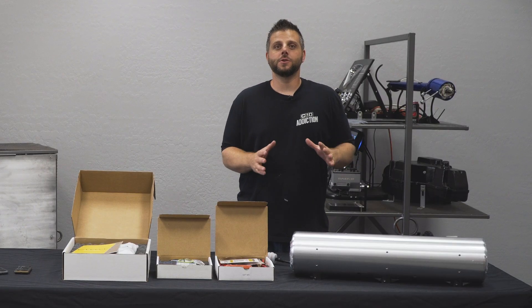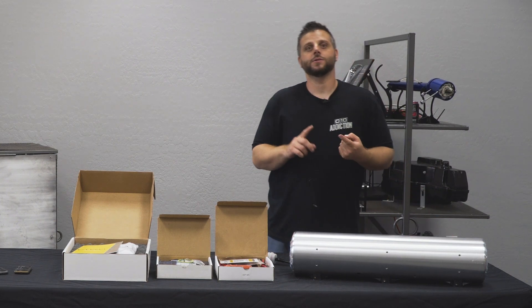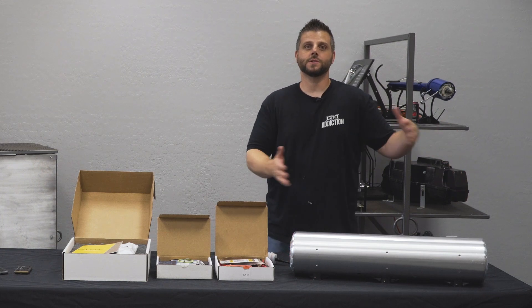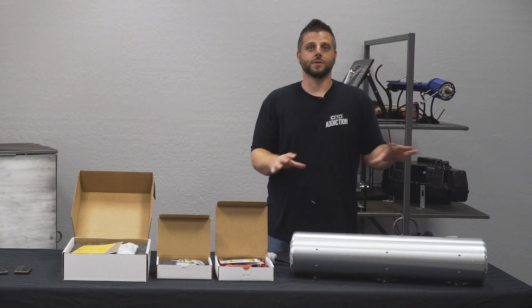Here we got the AccuAir brand new CVT endo tank. CVT basically means compressor valve tank. You're gonna have the valves in each end cap, two corner system on each side, and then you have the compressor inside — all one compact solution.